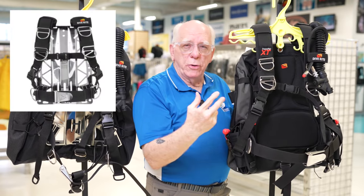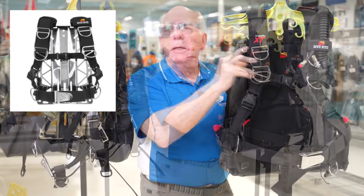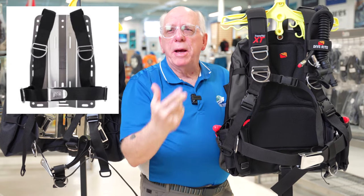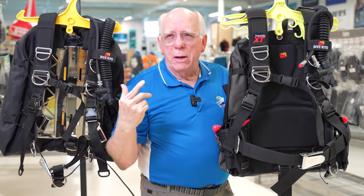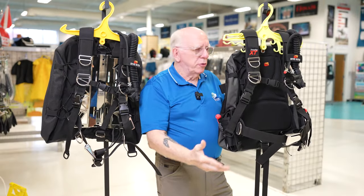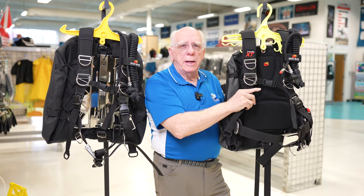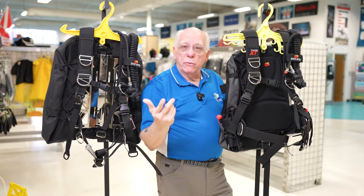One of the similarities you'll see between these two units is the TransPlate harness. There are three different harnesses: the TransPlate, the Deluxe, and the Basic. The Basic is more of the standard Hargarthian-style harness. The Deluxe has some features of the TransPlate, but the TransPlate is probably the most customizable of the three.